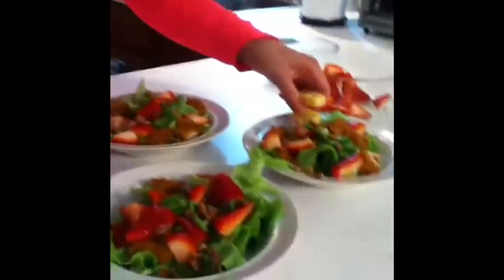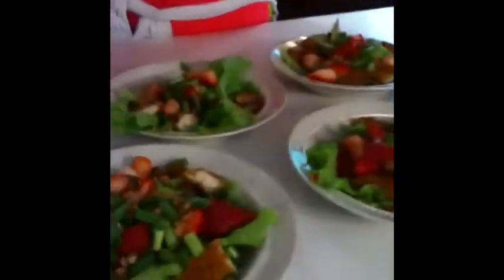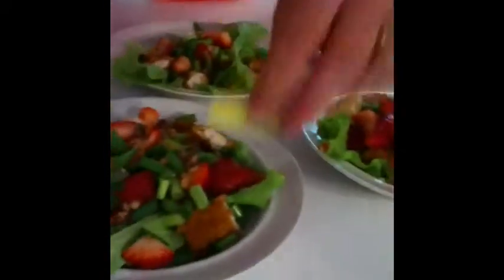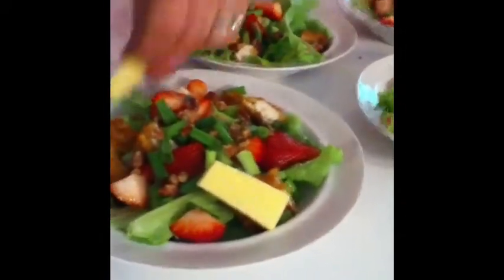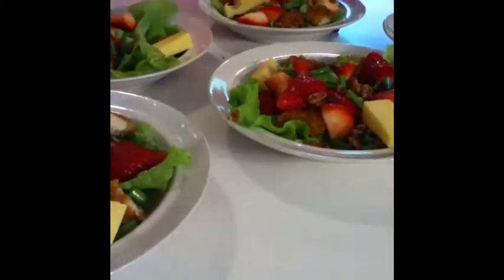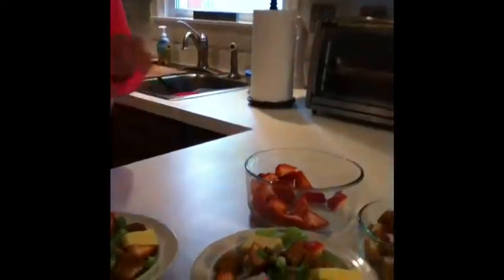Now we're going to put a few pieces of Jarlsberg on each salad. Jarlsberg is considered to be one of the three natural cheeses of the world, along with Emmental and Parmigiano-Reggiano, and nutritionists will recommend one of those three cheeses. Last, we're going to put one egg slice on each salad.